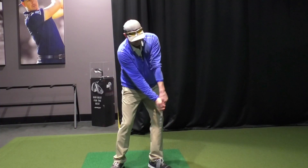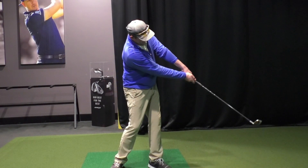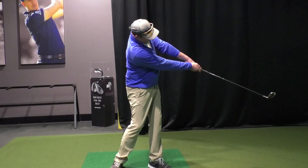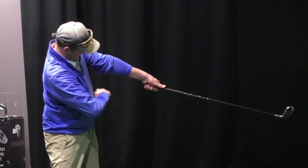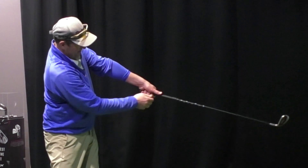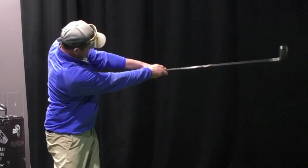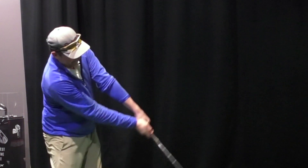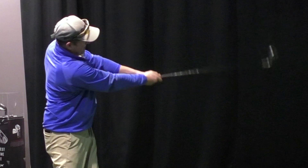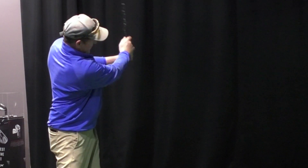Option number two — we see Bryson do this a little bit — where the swivel doesn't really occur until way later. What we'll see is the lead arm, when the hands are about waist high or even closer to sternum high, the lead arm starts to bend. Arya Jatunagard would also do that. So the swivel really happens later — the lead arm starts to bend first, then the swivel happens after.